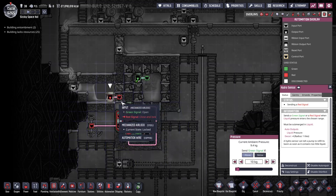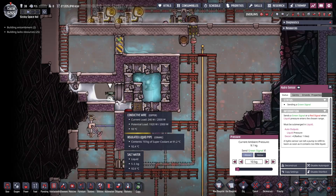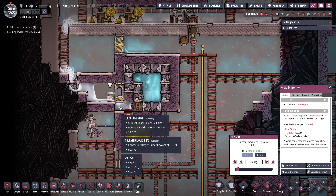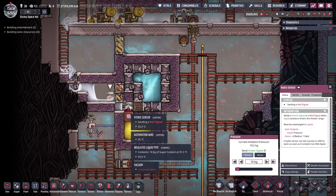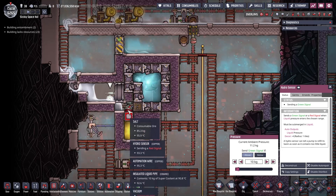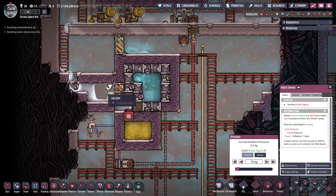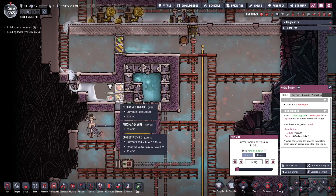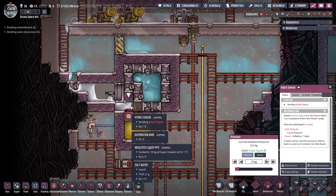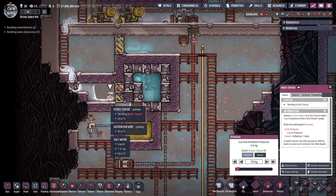This door opens when there's about 10 kilos of salt water over here. The idea is to regulate the flow — we don't want too much or too little salt water coming in. Too little could potentially boil off and let steam out the wrong way, and too much makes it harder to boil. I found that two kilos over here and 10 kilos over here is the right amount.